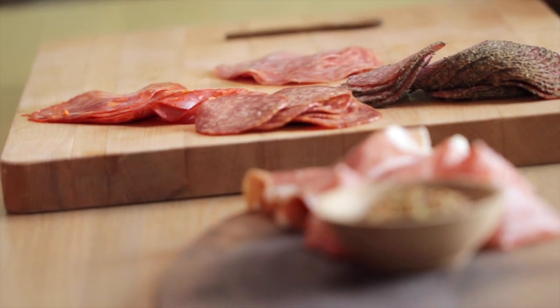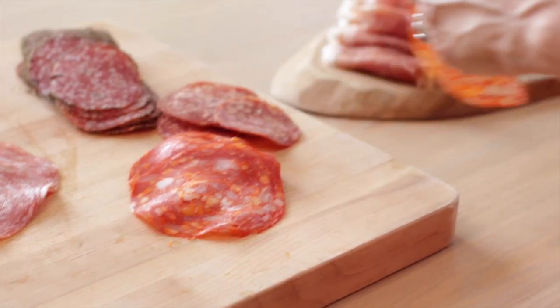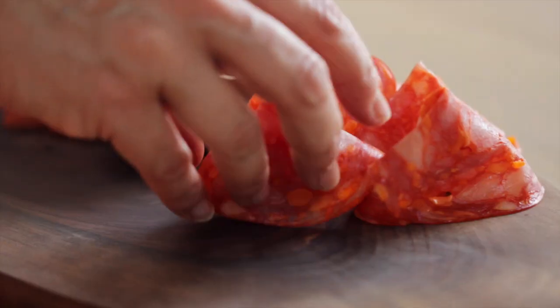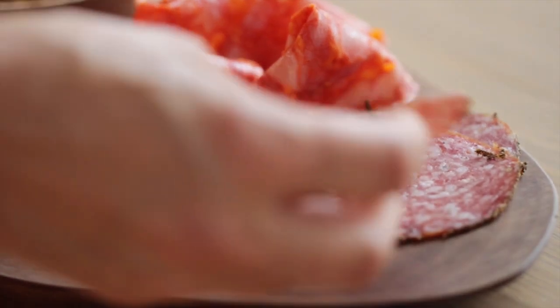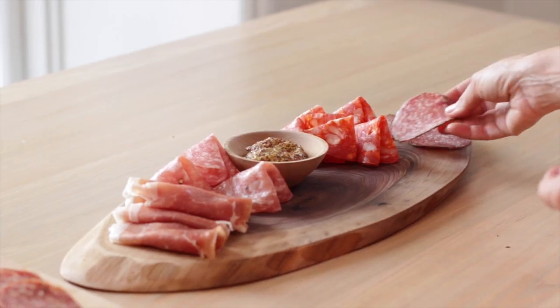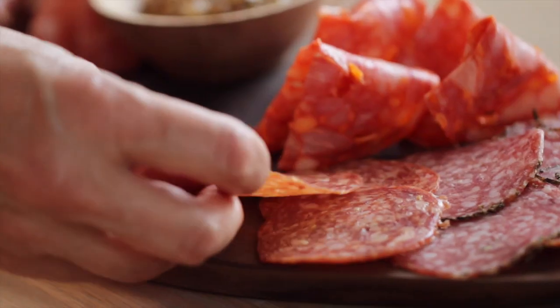Then we're going to add a little smoky flavor in the form of some Spanish chorizo — pile it up so it stands upright as well. I also like to put a little peppered salami, because salami comes in so many different varieties and it's good to mix and match. And then next to that, something familiar — sometimes people will really just love some pepperoni, so I'll add a few slices of that too.